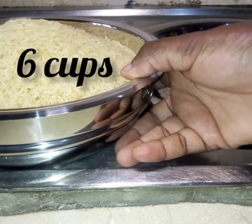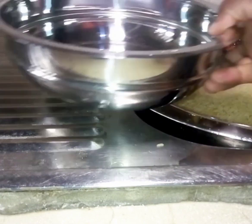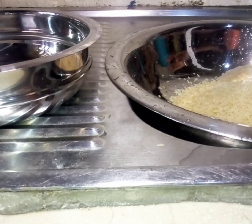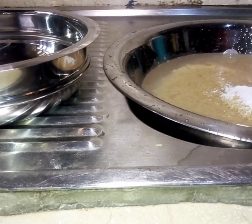Hello everyone, welcome to Obetodun Cooks! Today we'll be making party jollof rice — homemade party jollof rice using small grain rice. Small grain rice is not easy to make jollof rice with, and today you'll see how I make delicious jollof rice using small grain rice that doesn't mash up. Follow me as we cook!